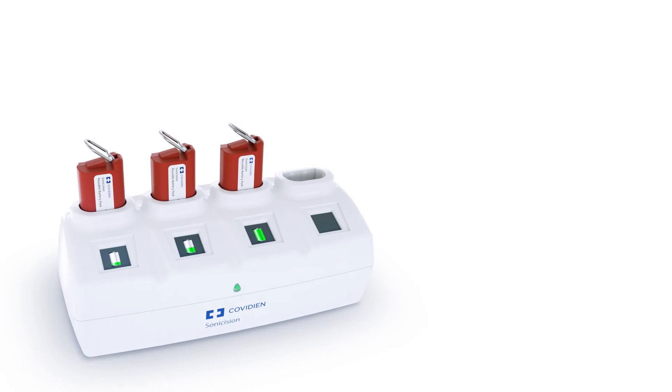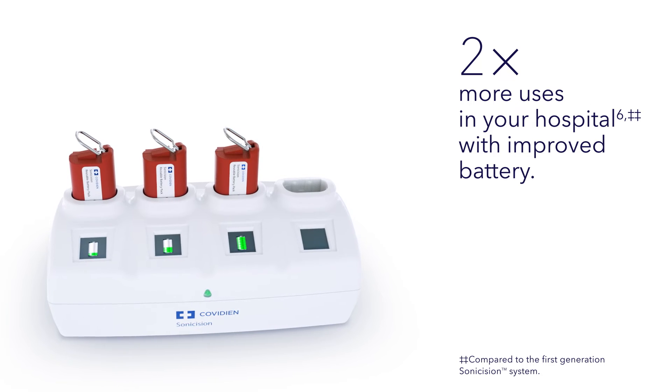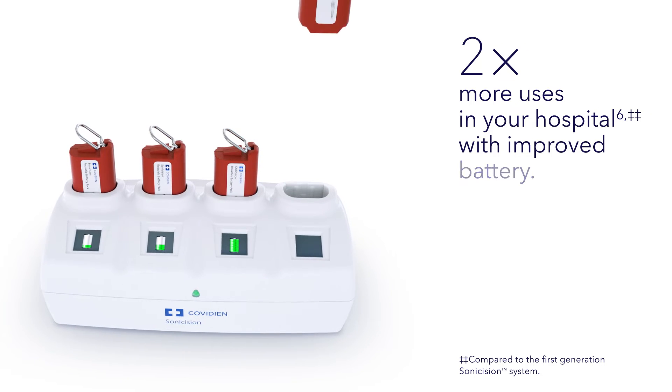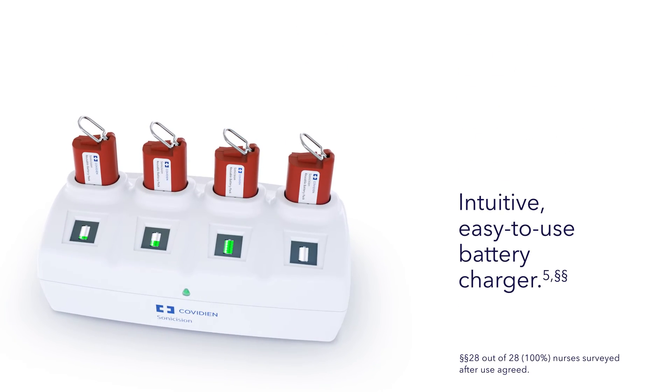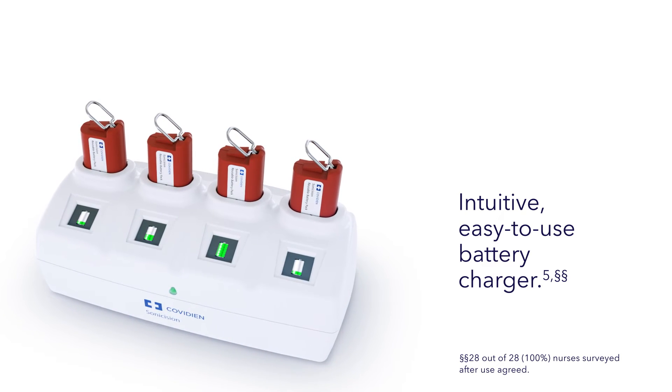The improved battery can be used in twice as many procedures. The redesigned charger features a user interface that provides easy to interpret battery charge status and battery end of life indications, enabling efficient battery management.